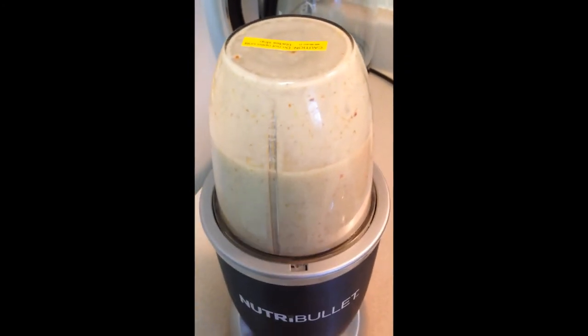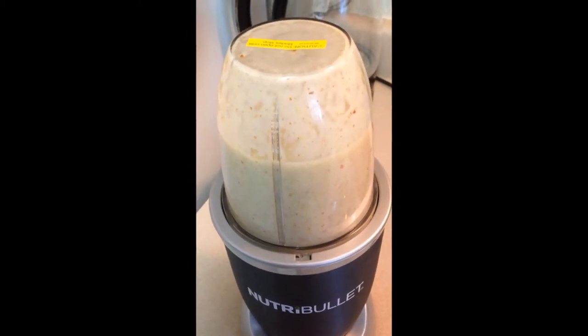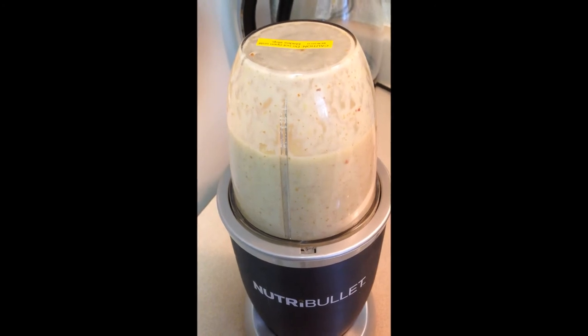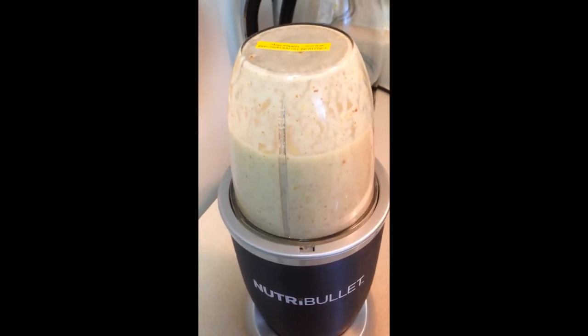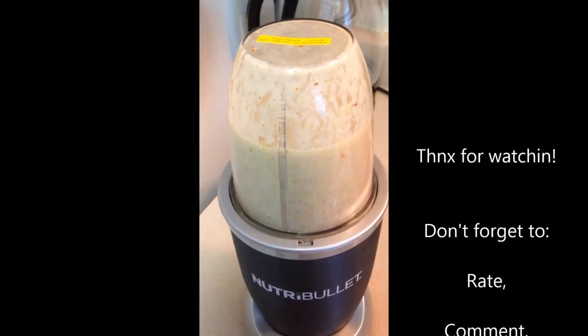There you go. That makes it more vanilla-y and more creamy. And I think if we put ice in it, it would be a lot better. Because I chill it after this, and ice would be like a faster way to chill it — like a smoothie, instead of a room temp shake.